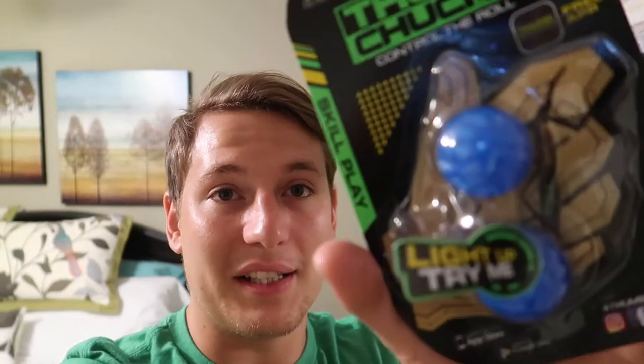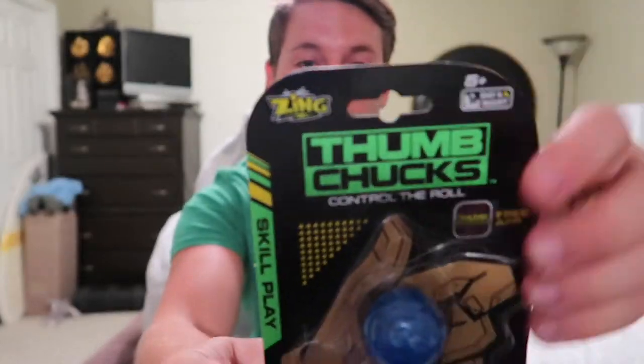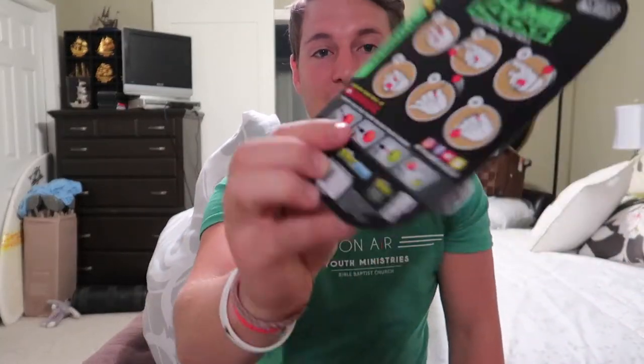But let's get to the cool thing. These thumb chucks are so sick. Let's unbox these bad boys. I got the thumb chucks — let's open them up. First of all, it's really cool. It shows you how to do tricks on the back — all the different things. Apparently I saw an ad on these, that's how I knew what they were. You put them on your finger and flip them around like nunchucks for your thumbs. Made by Zing Toy. You can interchange them, it says.